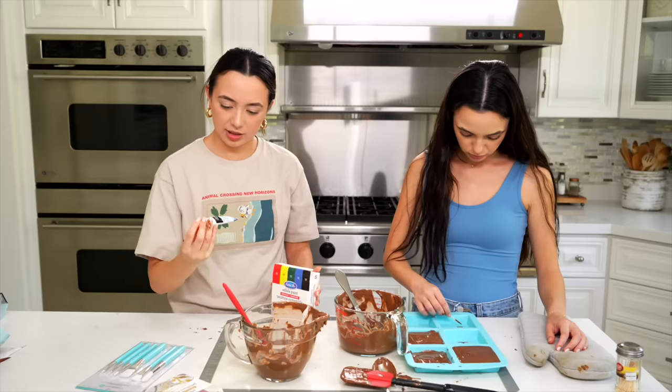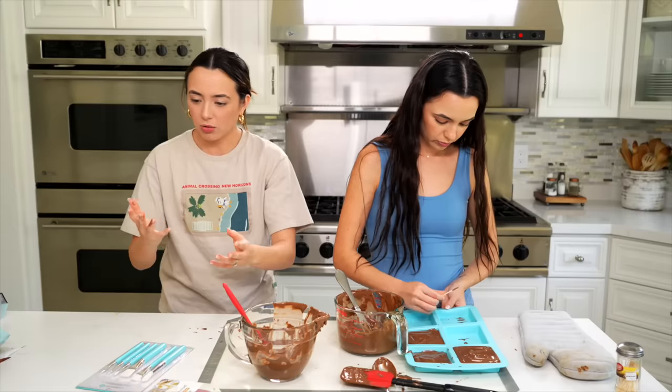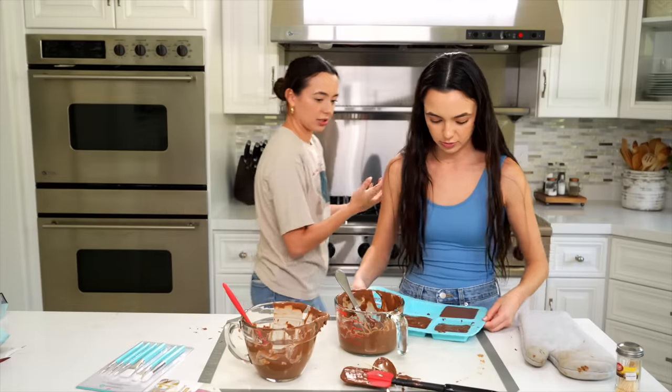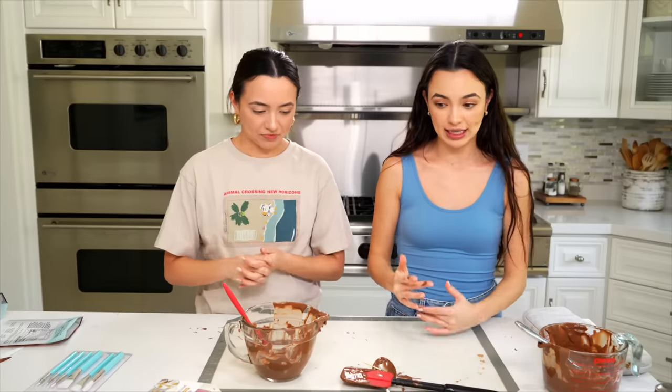I'm just getting chocolate everywhere. This is a disaster. Is it leaking? How am I getting black paint on my hands? Can you help me? I cannot help the enemy. If we give our chocolate at least like 30 minutes, I think it'll solidify. We're going to wait until these solidify in the fridge and then we're going to get back to working.